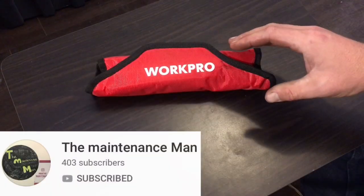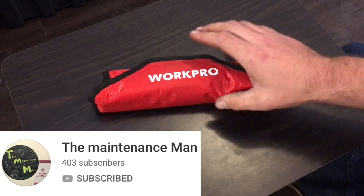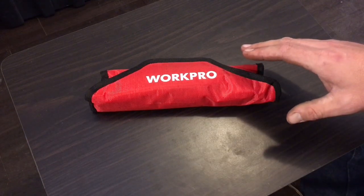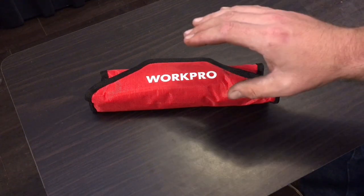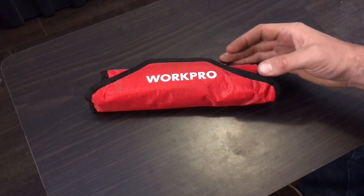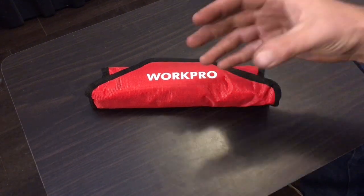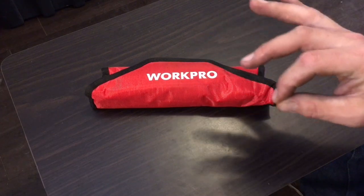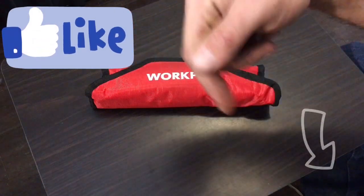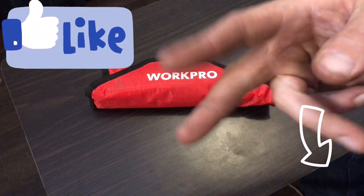If you go over to the Maintenance Man's channel, you can see some other Workpro tools that are better made than this particular set. I don't want this to discourage you from looking at their tools, but I can't say I definitely recommend this set. You've seen the pros, you've seen the cons, the decision's up to you — does the price make it a good value even though the fit and finish might not be the best? So until next time, hit that like button, hit that subscribe button down there, and I'll holler at y'all next time. Peace!